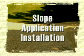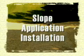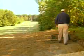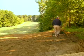Let's begin with a slope application. Before application of the blanket, prepare the soil, including any necessary application of lime, fertilizer, and seed.